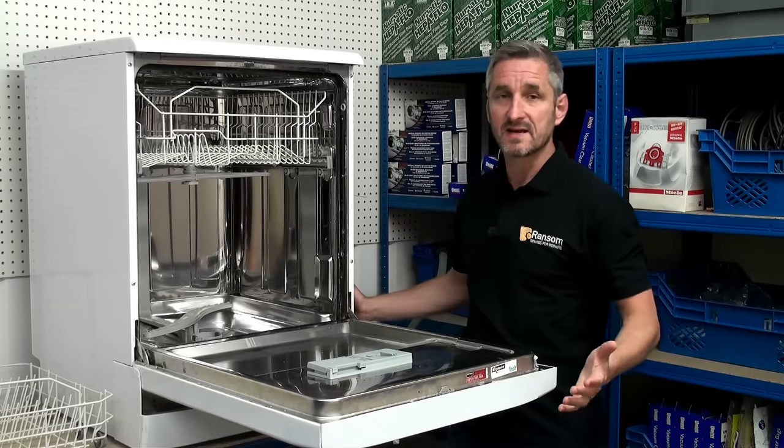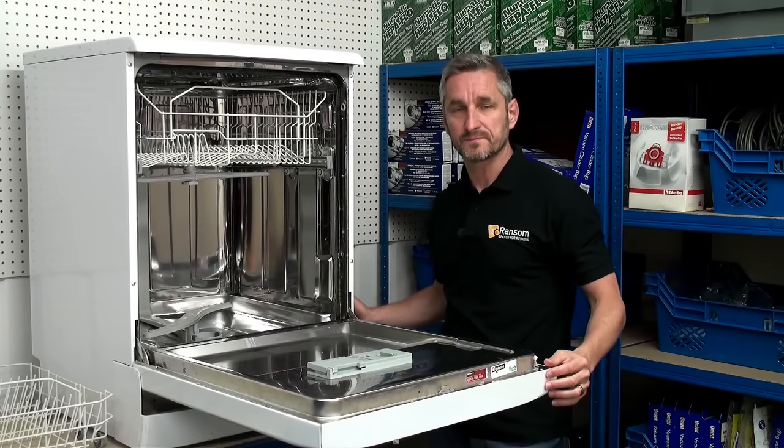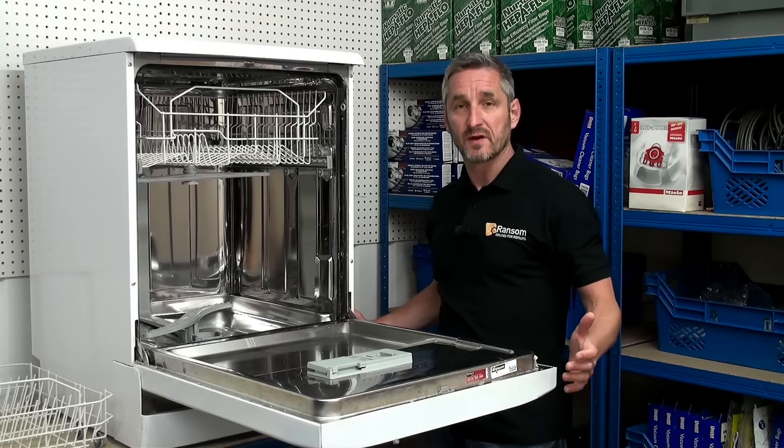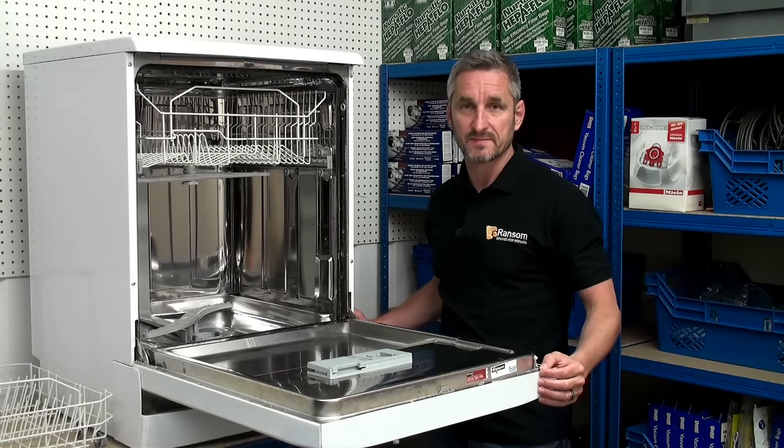So there you go, that's how you clean and replace a spray arm on a dishwasher. Remember, spray arms and all dishwasher spares can be found online at ransomspares.co.uk. Thanks for watching.